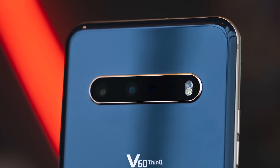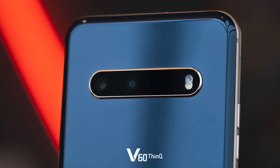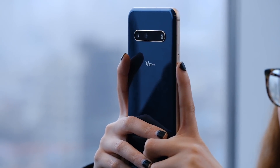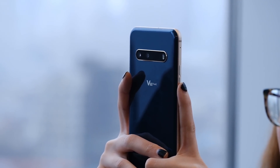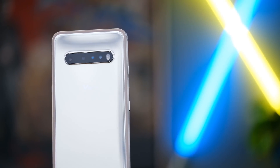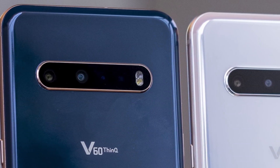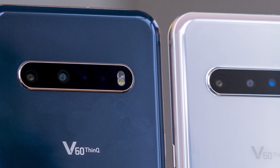LG has got two cameras on the back of this phone. You've got a 64 megapixel main sensor, which bins down to 16 megapixels if you want to get low light, or you can use that 64 megapixel mode if you want to. There's also a 13 megapixel wide angle camera, so there's no telephoto camera in this phone, which is a little disappointing. On the front you've got a 10 megapixel camera. There's also a time of flight sensor on the back, so you should be able to do things like bokeh mode more easily.